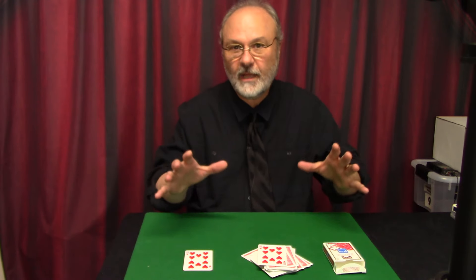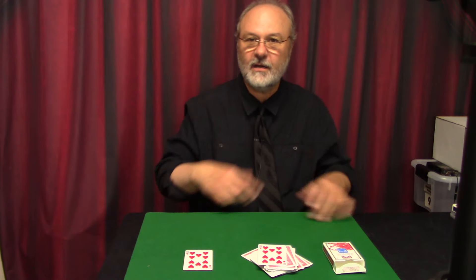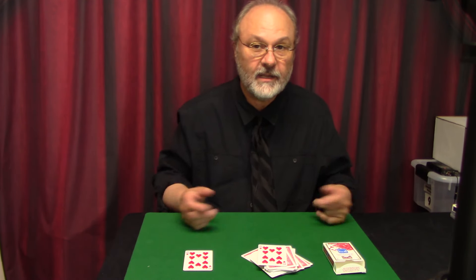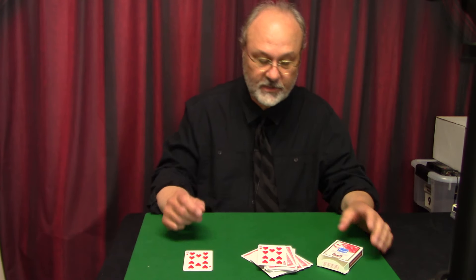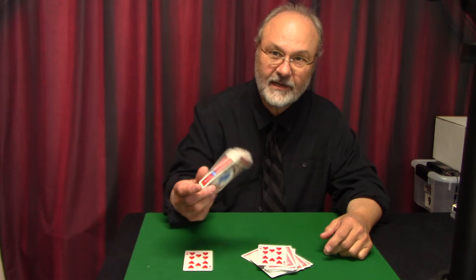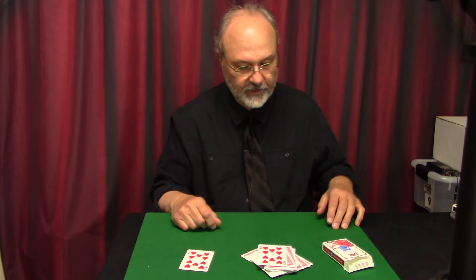Of course it would go a lot better if we had somebody here doing it — it's a lot more fun to have somebody messing with the cards. But that's the basic structure of the trick. They literally end up with the 10 of Hearts, or whatever card you want to force — because that's what it is. You're left clean, and pretty much left clean everywhere. Let me show you how it works, because it's really cool.